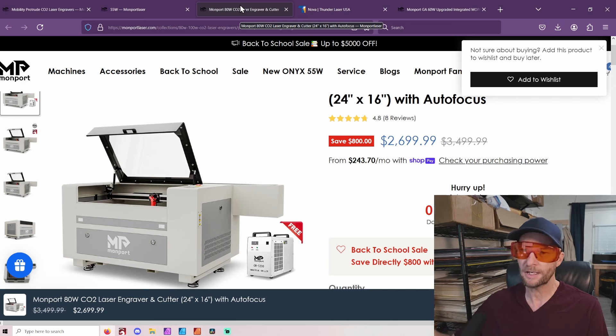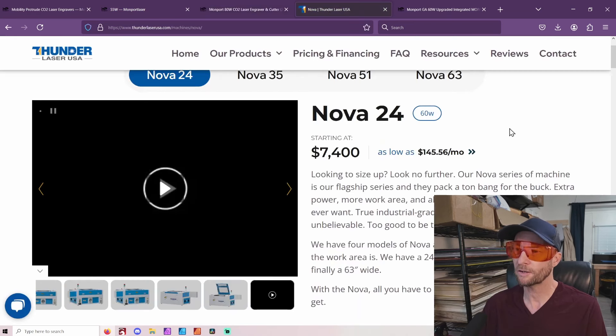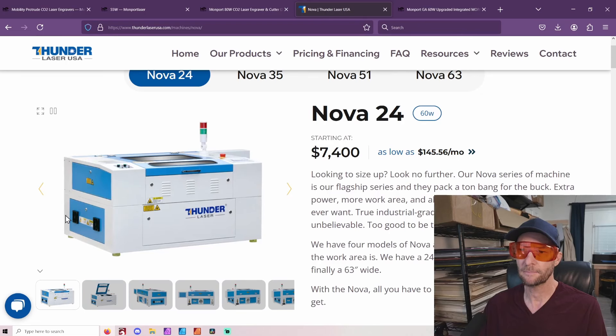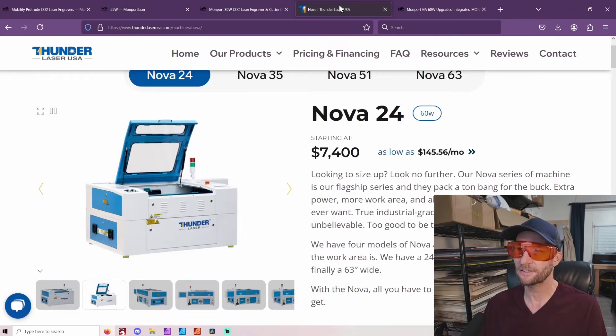If you are somebody who just doesn't want to mess with it, you want a laser that's pretty much set up right out of the box, you want great customer service, and you need to make sure it's going to be working all the time for a business — you're going to want to step up to a machine like Thunder Laser. Thunder Laser makes really amazing machines, very much known for their customer service and for a laser that's just going to work without issues for a long time. But the fact is you could buy three of these for the price of one of those.